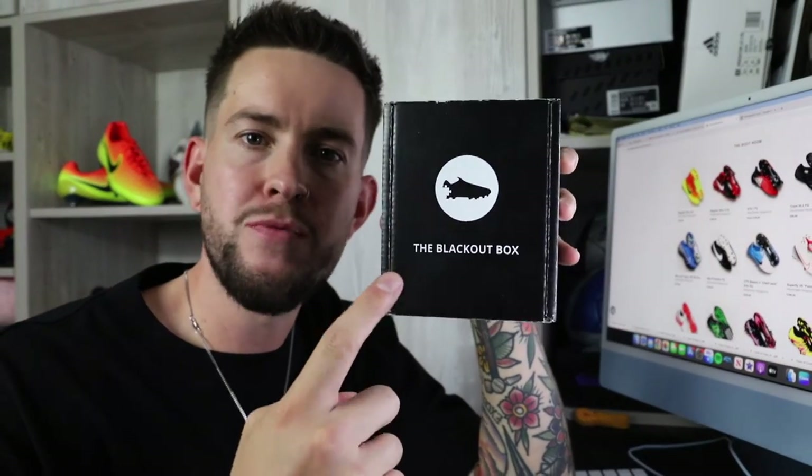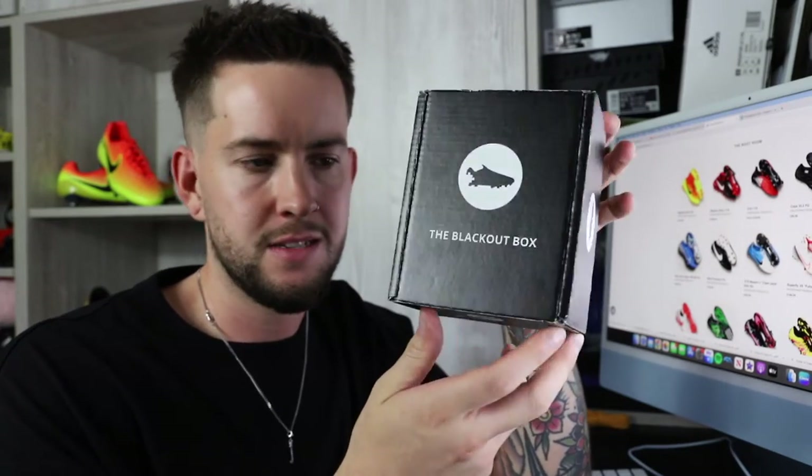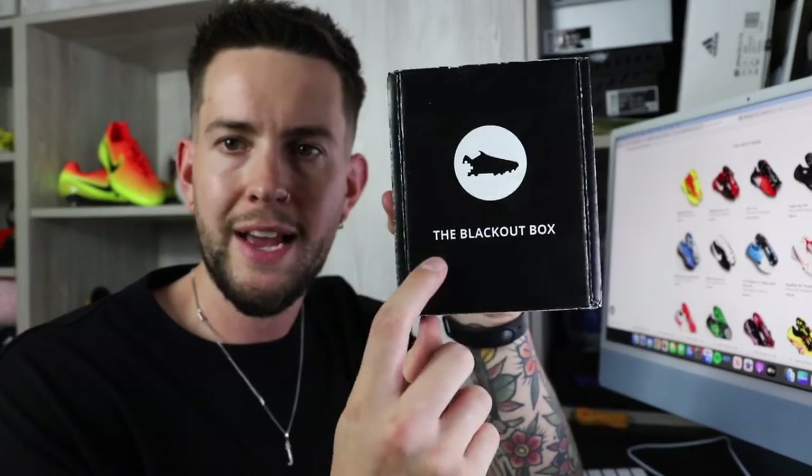I'm going to talk about this special little project. My good friend Ryan over at Boots and Pieces up in Scotland sent me one of his special blackout kits — the blackout box.